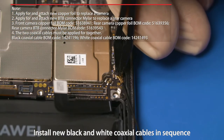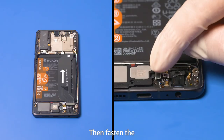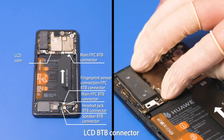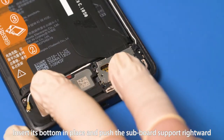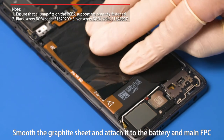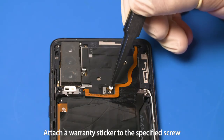Install new black and white coaxial cables in sequence. Fasten the black coaxial cable head on the connector with silkscreen mark B, and the white coaxial cable head on the connector with silkscreen mark white. Then fasten the speaker B2B connector, headset jack B2B connector, main FPC B2B connectors, fingerprint sensor connection FPC B2B connector, LCD B2B connector, and battery B2B connector. Align the left side of the subboard support with the subboard, insert its bottom in place and push the subboard support rightward. Insert the top of the PCBA support in the front cover assembly. Fasten the left, right and bottom snap fits. Smooth the graphite sheet and attach it to the battery and main FPC. Use the Phillips screwdriver to tighten the 16 screws, ensuring different types are on correct positions. Attach a warranty sticker to the specified screw.